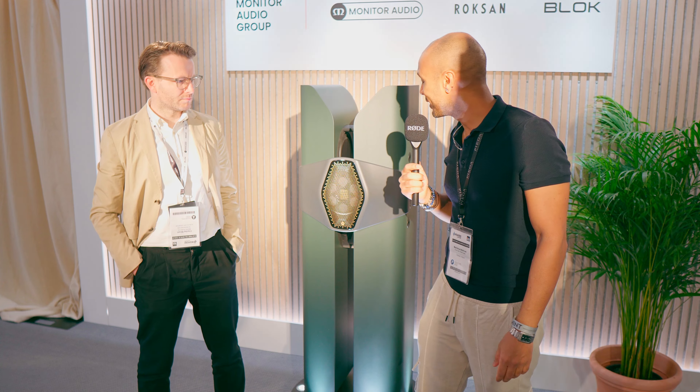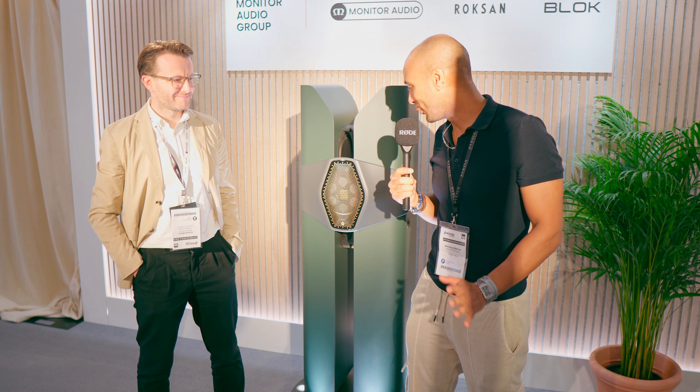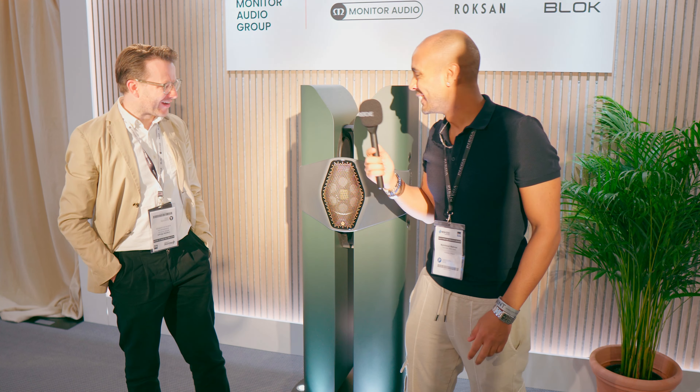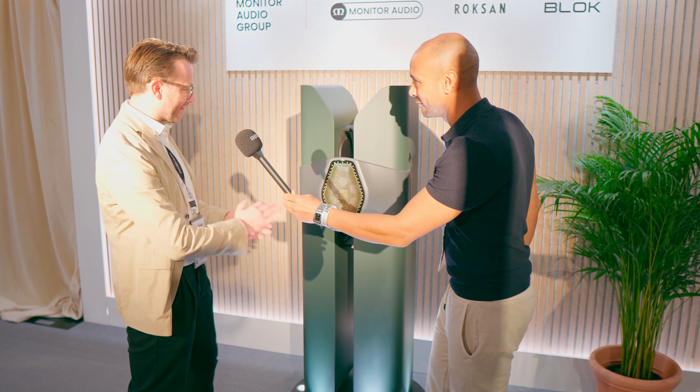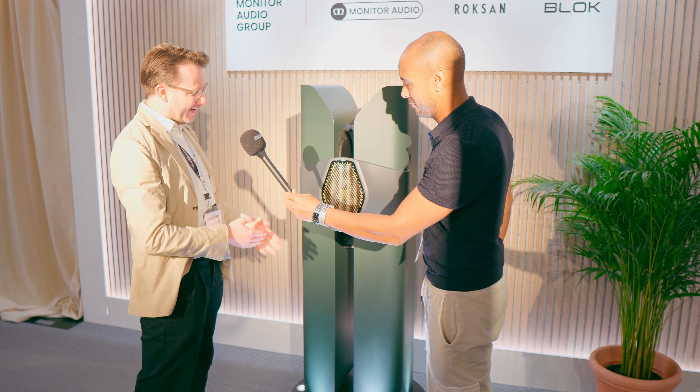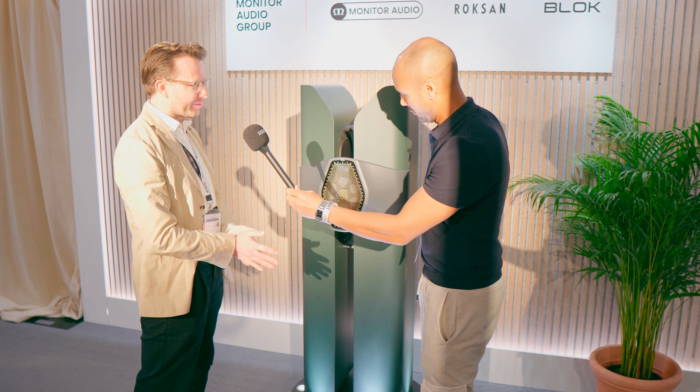Welcome back to MED Audio YouTube channel. We have today a special speaker. It looks futuristic and I don't understand how it's composed, so I will need your help. My name is Charles Minette from Monitor Audio Group, and this is the Concept 50 loudspeaker.